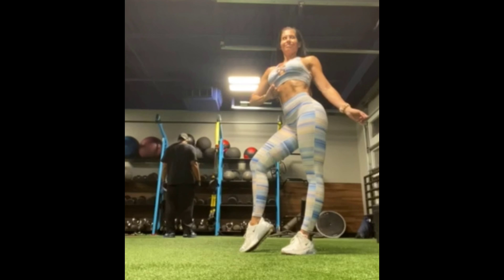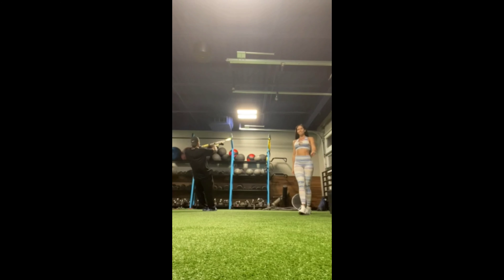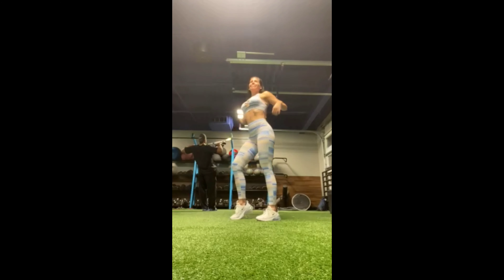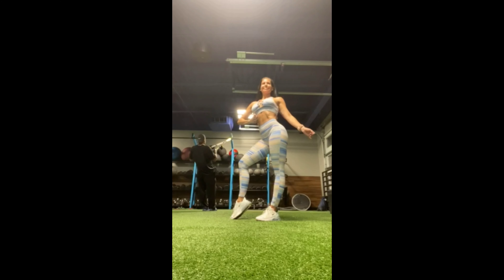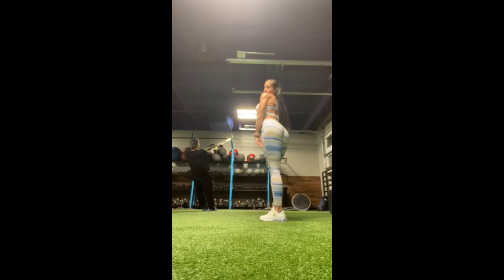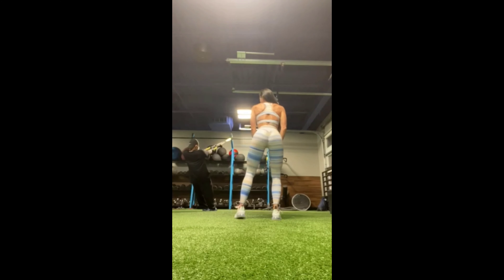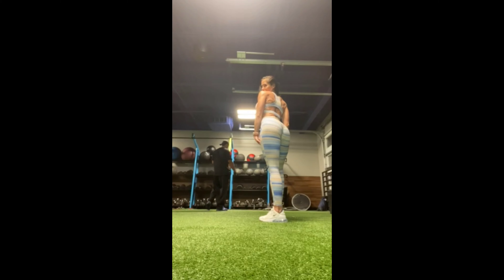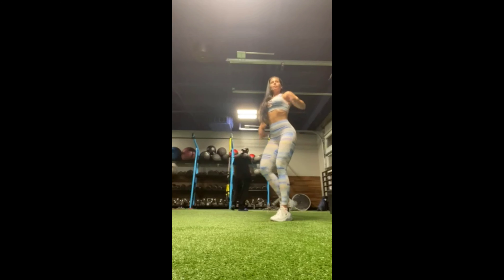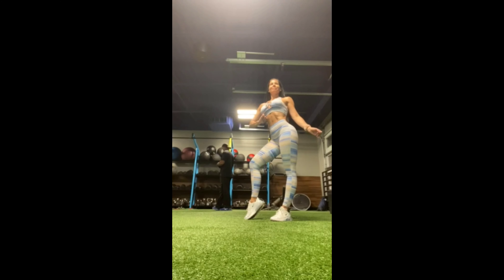And she's going to walk off. I'm going to put this in normal speed now.